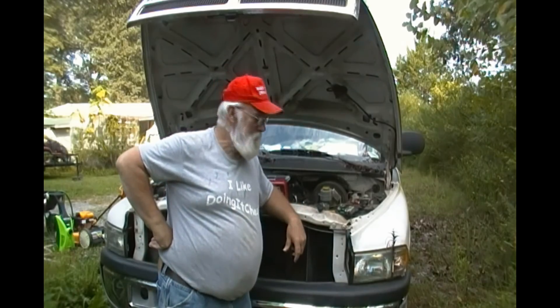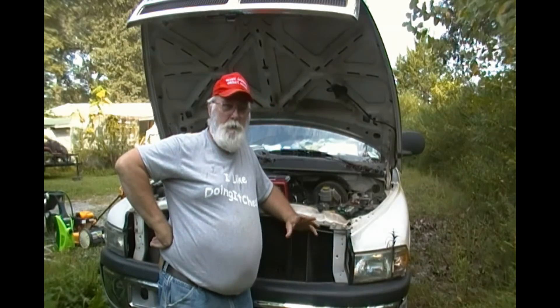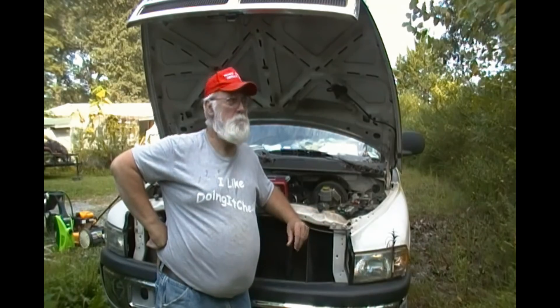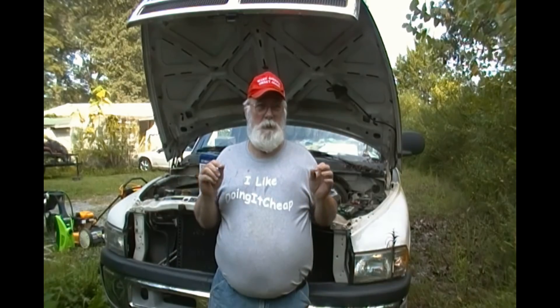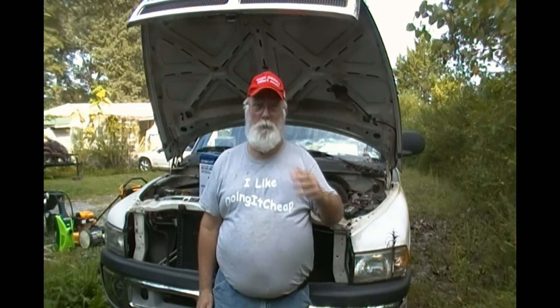Well, how y'all doing folks, it's Paw Paw again. I do want to warn any of you who are new to my channel — I talk a lot, so if you're looking for somebody who just gets right to the point, you're at the wrong place. I created this channel with the initial purpose of teaching my grandchildren. I wanted to leave something for my grandkids so maybe they could learn from old Paw Paw, since they don't live next door.